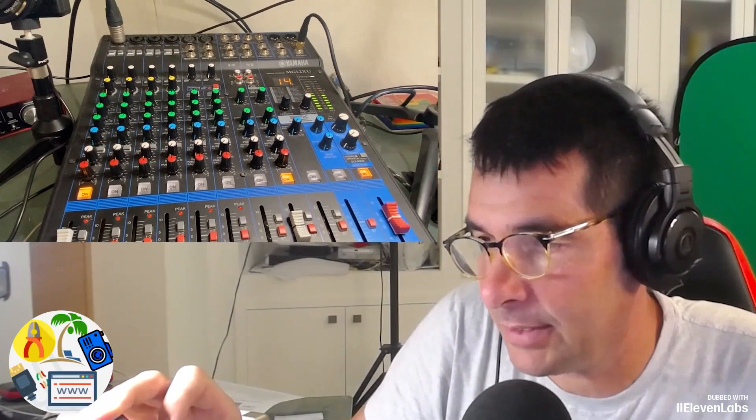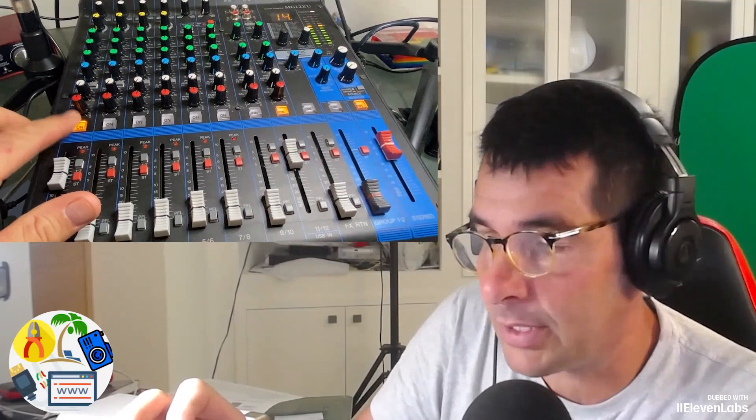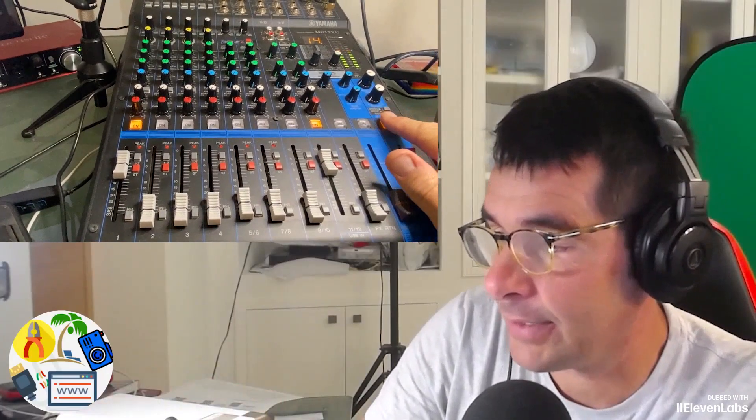A mixer has several mic inputs which are those up top. On line one my Audio-Technica mic is connected, and the master output is also active — it's the last one with the button with the red slider. The inputs are activated via this button here, and obviously the master line also needs to be activated.